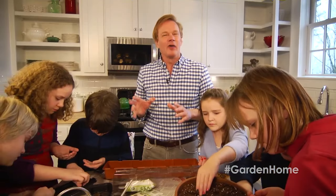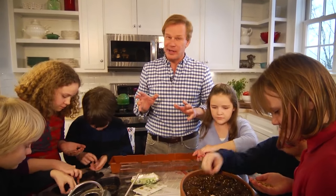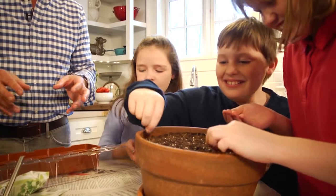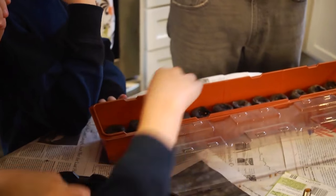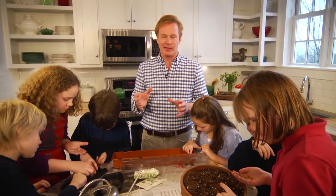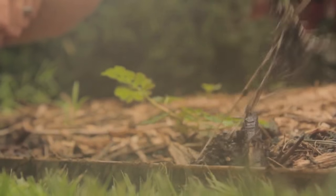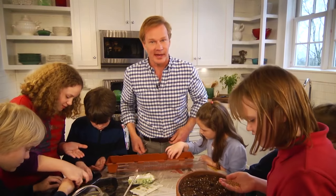Getting involved with gardening projects is a great way to help kids connect to nature. Today we're planting some tomatoes and some cilantro, getting them started in the house to move out into the garden later. Another great project for kids you can do in the house on a rainy day is to help them understand the importance of roots and stems to the growth of a plant.